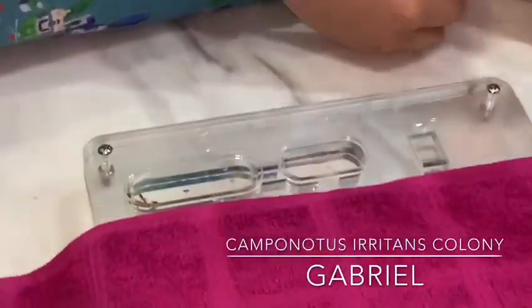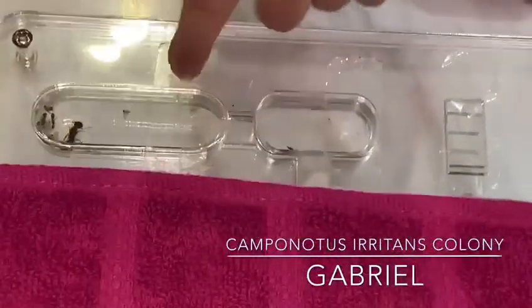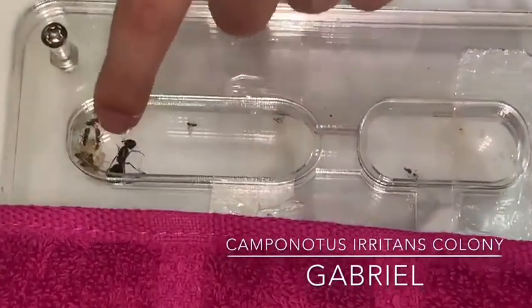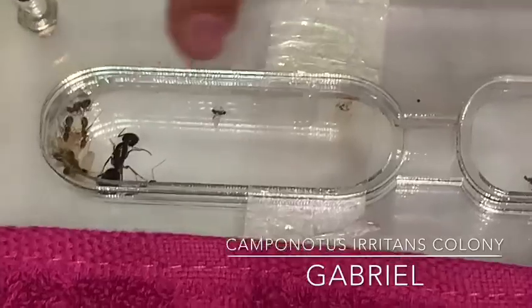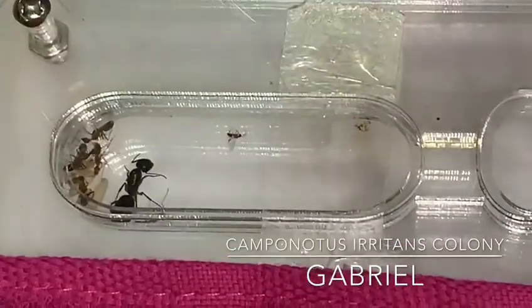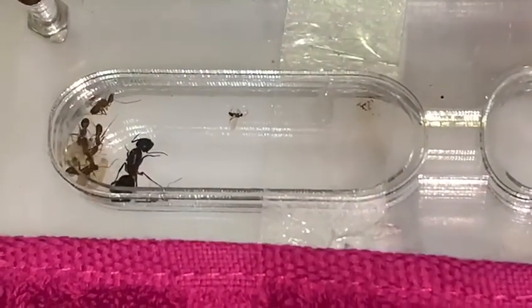Now as you can see, I have six workers and a ton of pupae. There's one dead flying ant in there too. The dead flying ant was placed in there purposefully as a feeder.